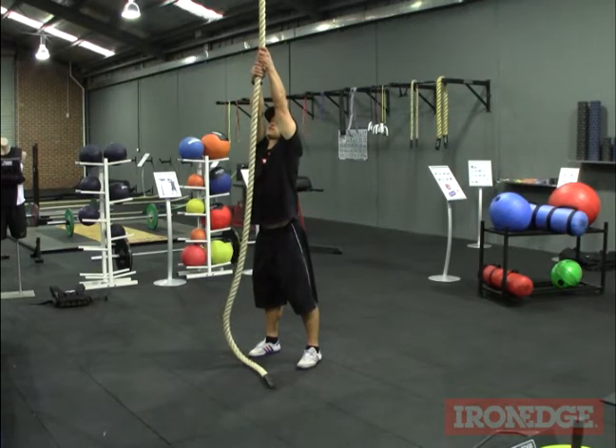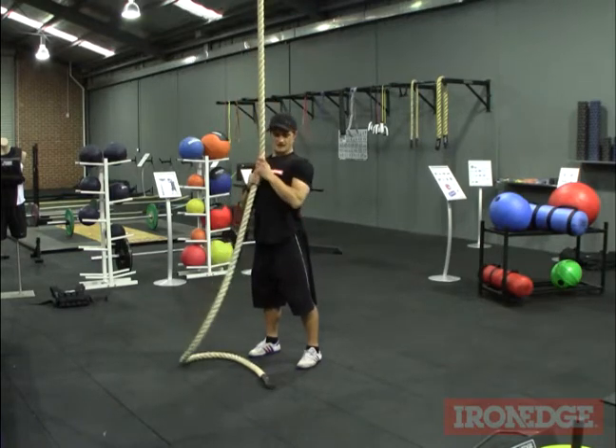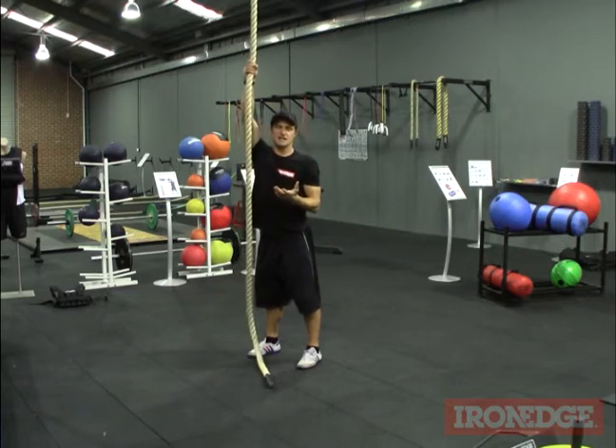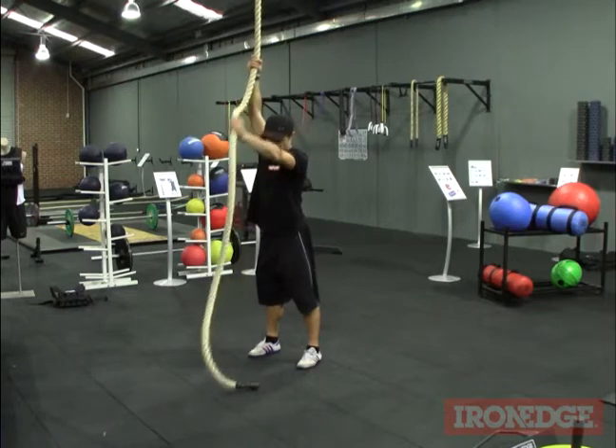Reaching up nice and high, the idea is to draw the rope down into the chest and pull those elbows as far back and as far down as we can go. Basically we want to engage those lats as much as we can and get the best benefit from the movement.